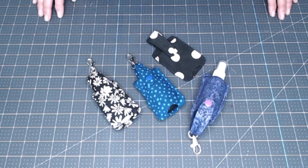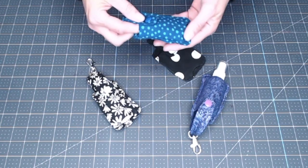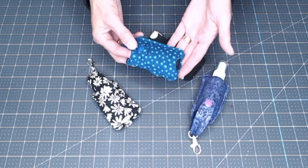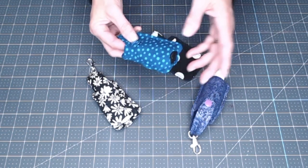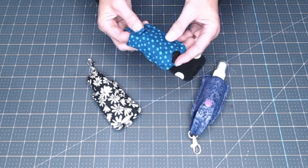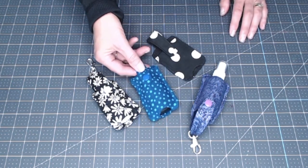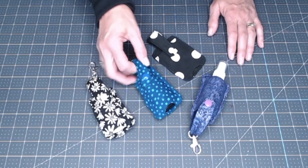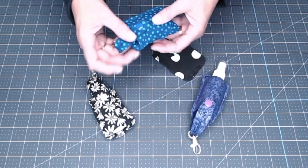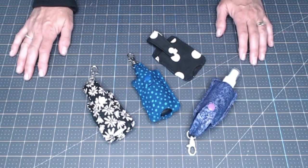Hey crafters, let's get started on this project. Nowadays no one can live without their hand sanitizer. I usually have it stashed in my car or in my purse, and sometimes when I have it stashed in my purse I'm digging for it. The minute I get back in the car, I want to grab my hand sanitizer. So I looked online at lots of different people and what they were doing for hand sanitizers.